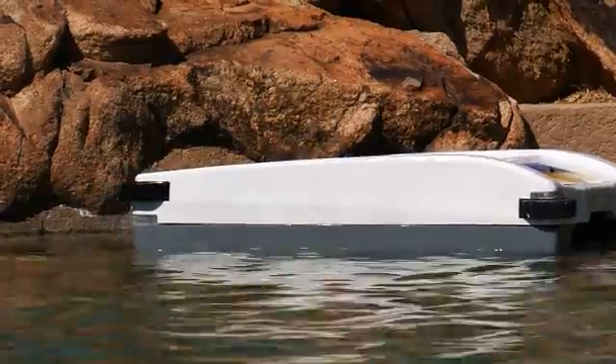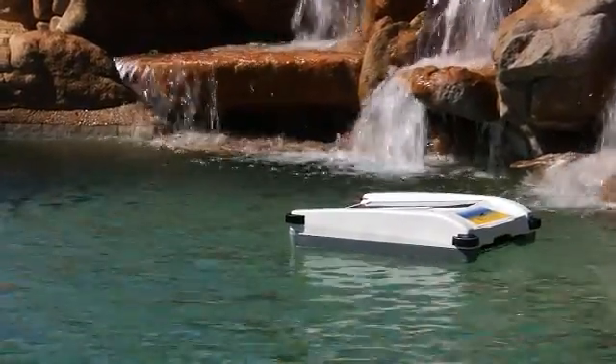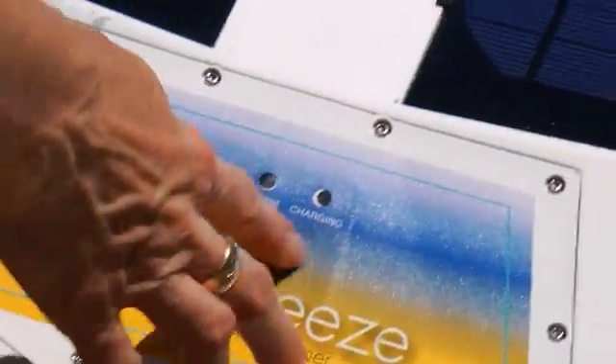Once the reverse navigation routine is complete, the Solar Breeze will move forward again, cleaning your pool as it goes.